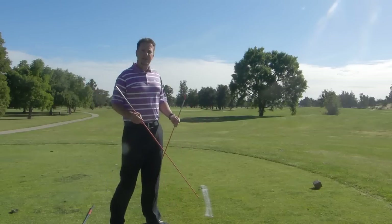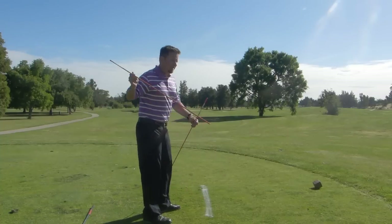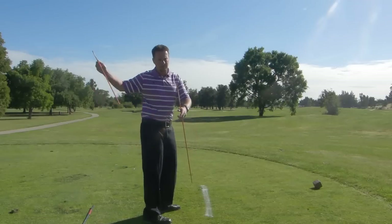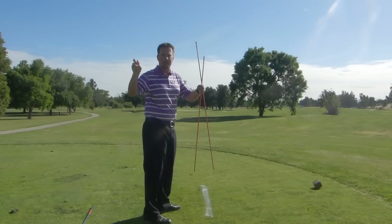So today, what I find a lot on the lesson tee is I get a lot of golfers that tend to swing the club from too much underneath, or again, as you hear the term a lot, getting stuck inside.